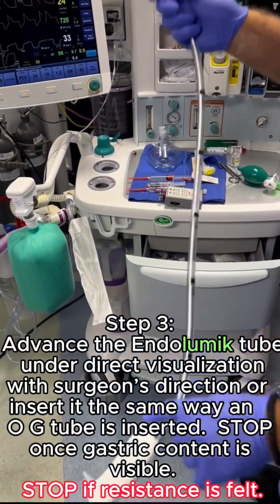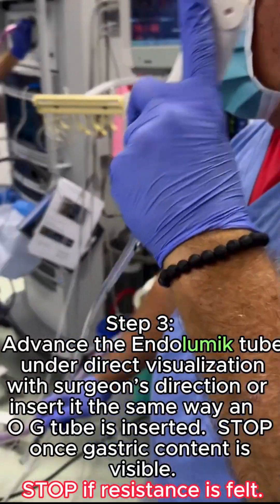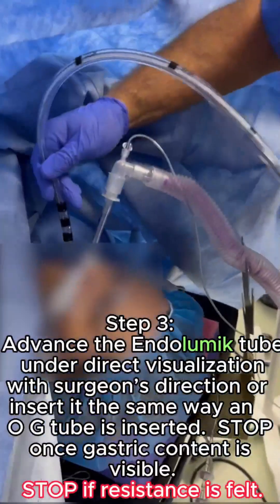Advance the endolumic tube under direct visualization with the surgeon's direction, or insert it the same way an OG tube is inserted. Stop once gastric content is visible.